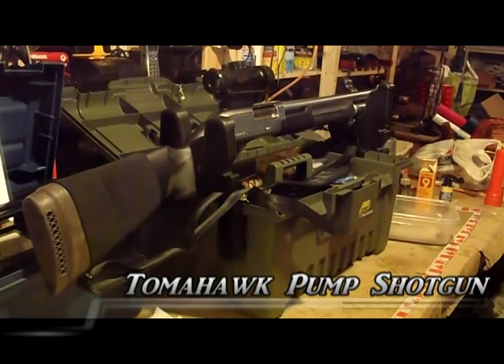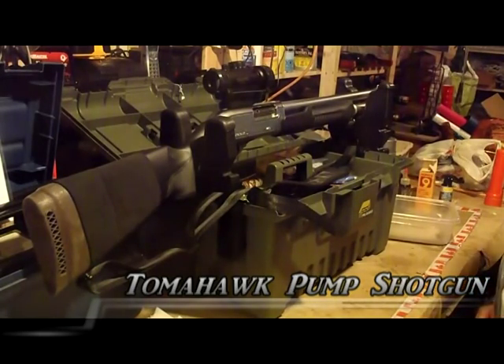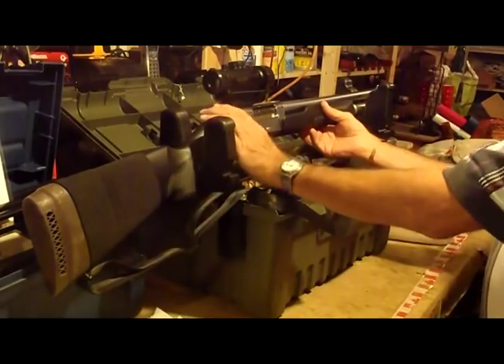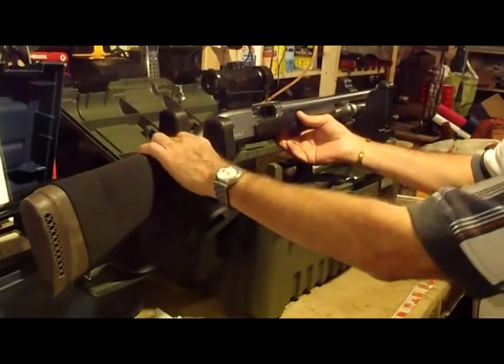We're rolling tape. I'm going to try and show anybody who's watching this how to disassemble and reassemble a Tomahawk pump shotgun, which gave me a bit of trouble when I first got it. This is also applicable to the Hatson pump guns and Optima pump guns, which are all made in Turkey.